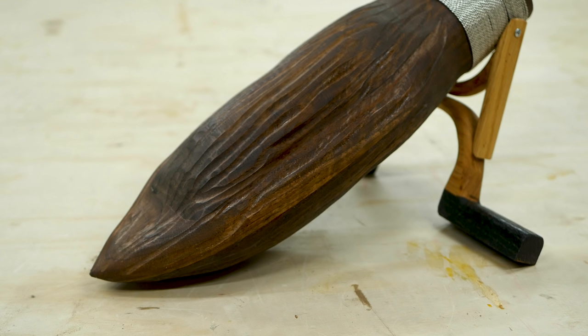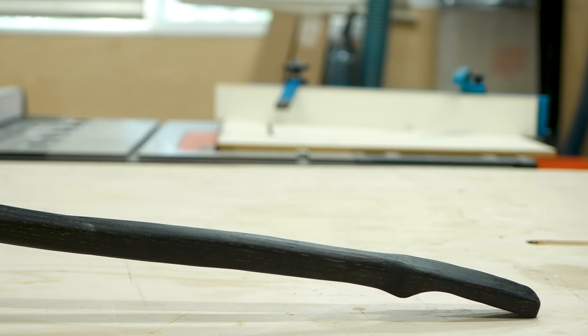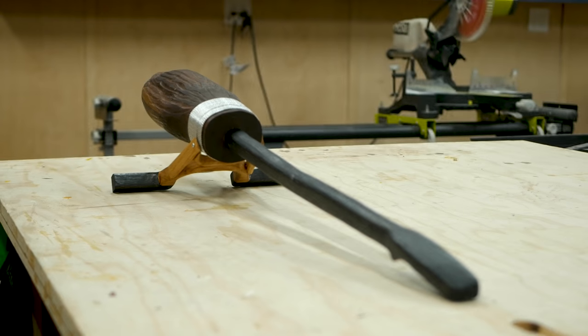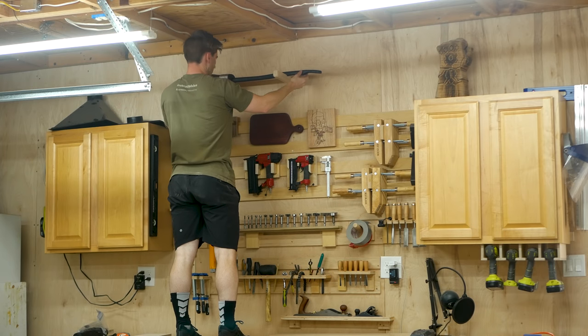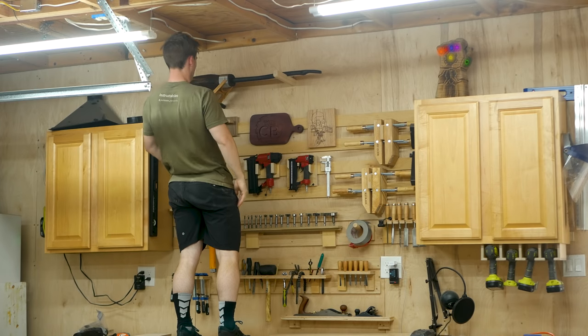And I gotta say, this thing came out pretty freaking sweet. And the answer is yes, it does fly — I filmed a bunch of that footage, but unfortunately my memory card bugged out, so you'll just have to take my word for it. Thanks for watching this video, I hope you guys enjoyed it. If you did, make sure you hit that like button and subscribe to the channel to look out for future videos, and I'll see you guys next time. Cheers!